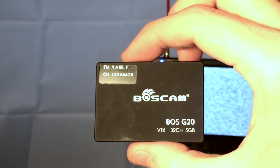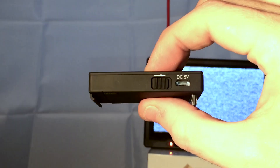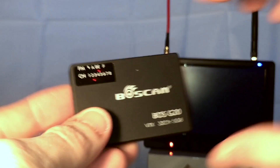Hi, welcome to this quick video on the BossCam G20 transmitter for the GoPro Hero 3 and 4. Having a quick look at it, we've got a power button on the top for on and off, and a DC 5V micro USB for charging it up.